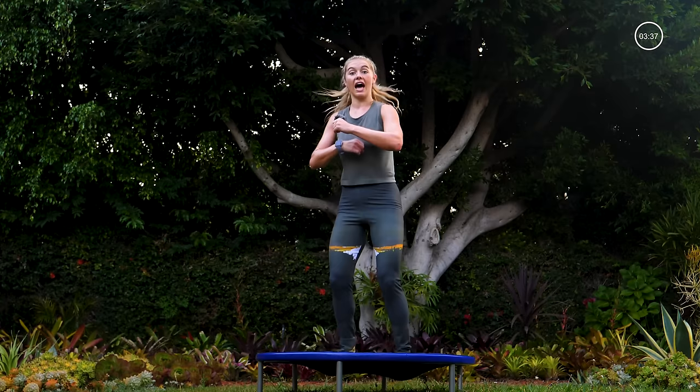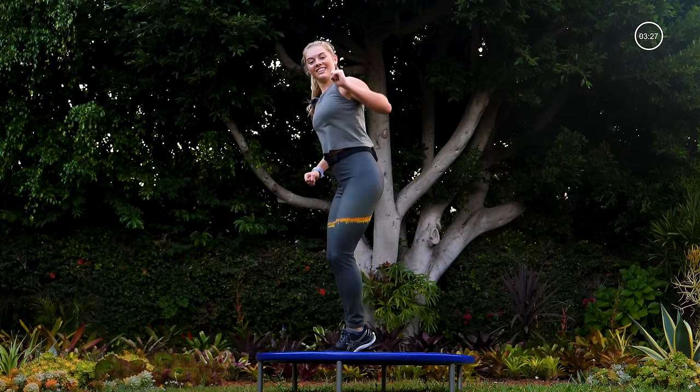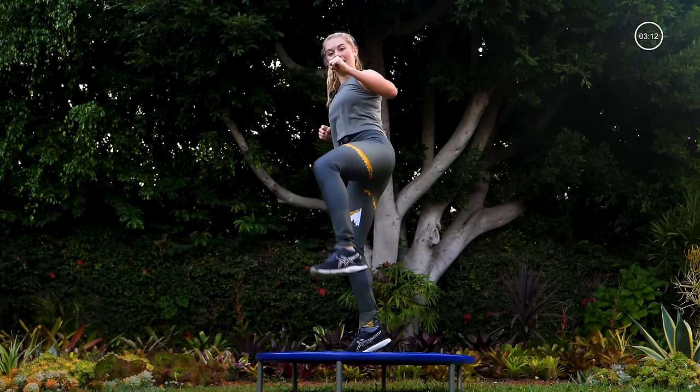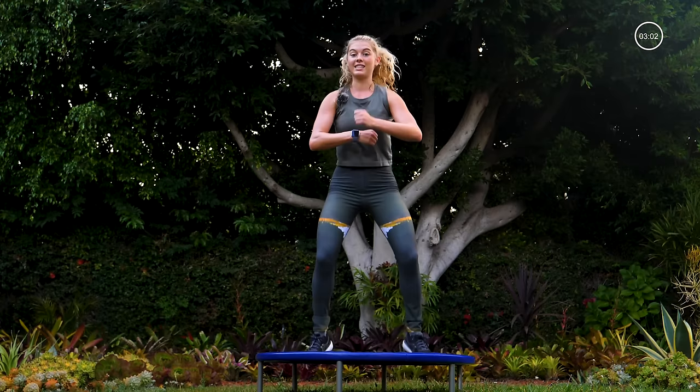Over to the left, legs together, forward, back, punch it out. Add the kick to the front — let me see some height on that kick this time, send it to the ceiling, flex that heel. Four, three, two, one — back to center. Hips back, weight in the heels, roll those arms.